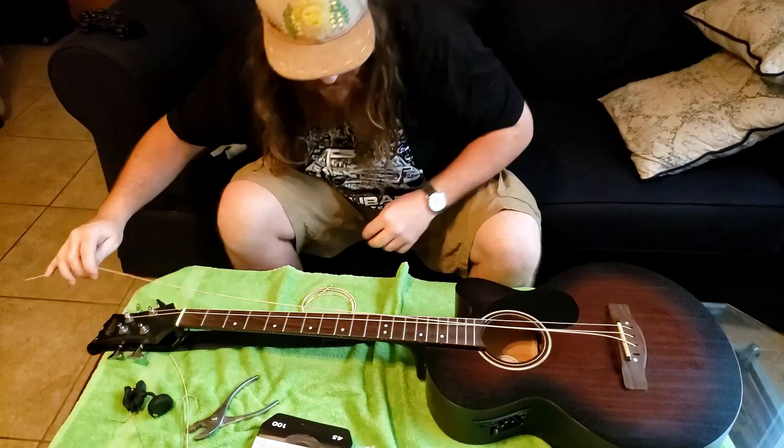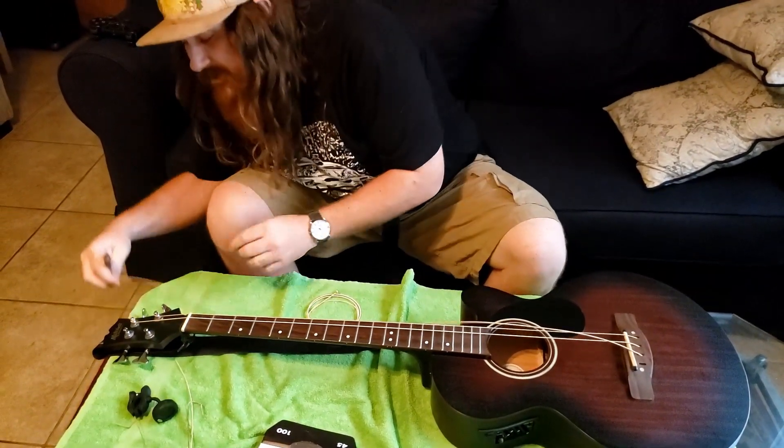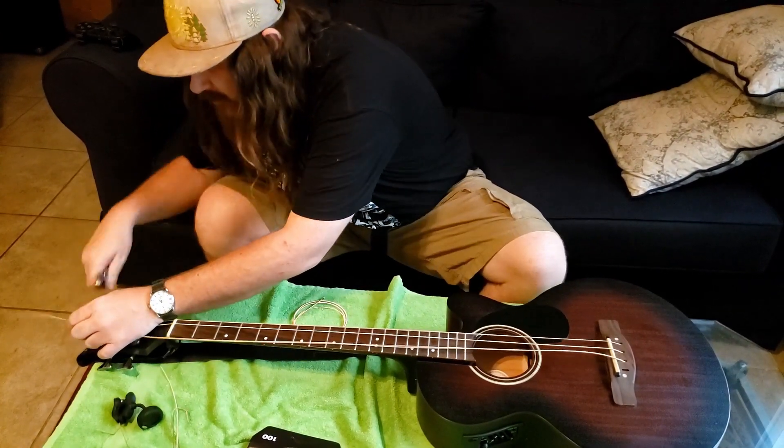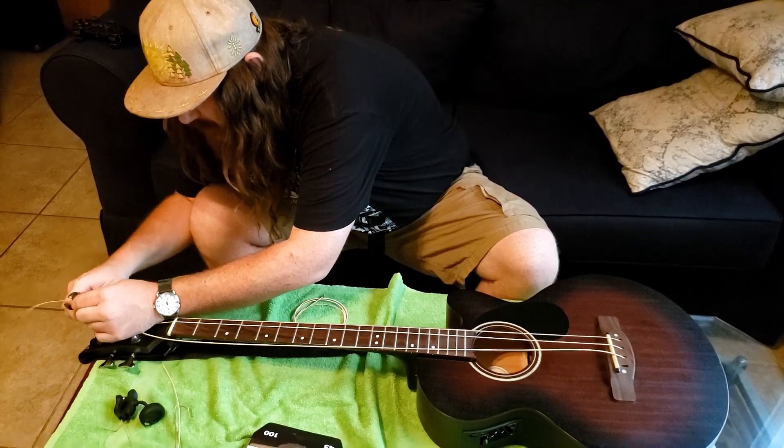Nothing like the sound of a fresh string in the morning. So anyway, TwoSet Violin — they recently got into a battle because they're obviously classical violin musicians.